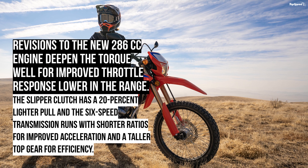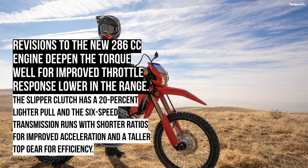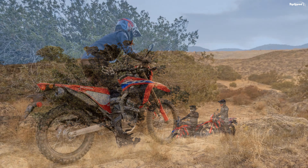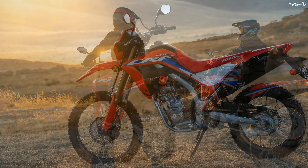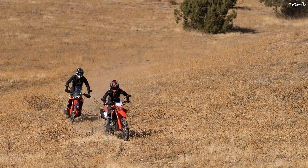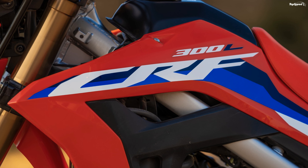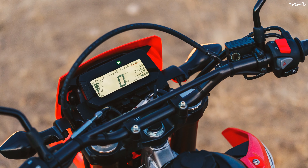Both bikes benefit from a revised riding position that delivers a more natural feel in both control and feedback. There's a divergence at the headlights: the base model rocks a single headlight topped by a tiny number plate flyscreen, while the Rally sports asymmetrical dual headlights with a rally-style windscreen and handguards. The positive-lit LCD screen was tweaked for better visibility under any ambient light conditions. Seat height was boosted from 34.4 to 34.6 inches, the handlebar is pulled back slightly, and the footpegs adjusted to accommodate heavy riding boots and a standing riding position for technical off-road work.